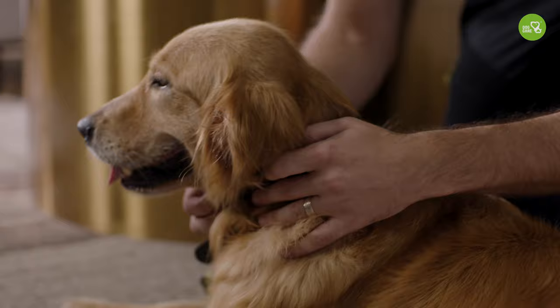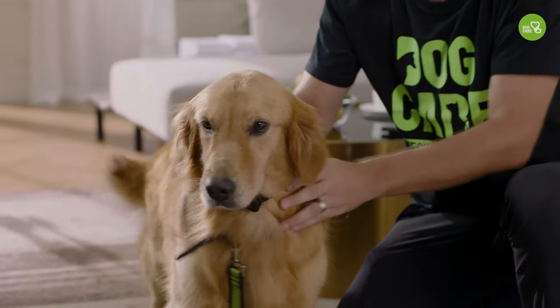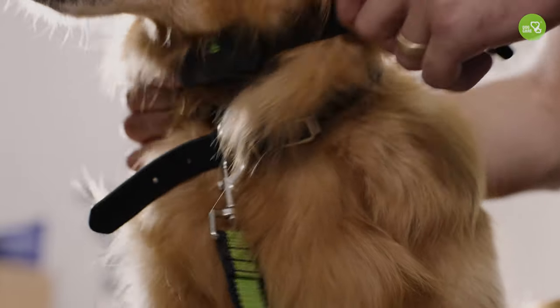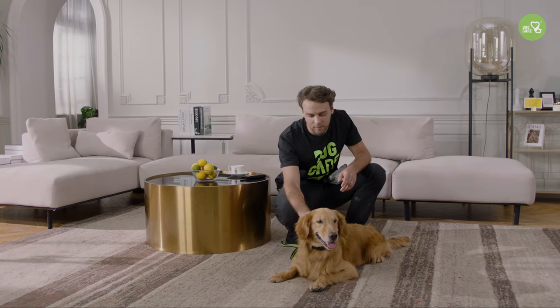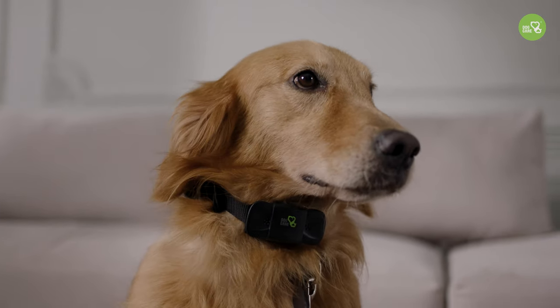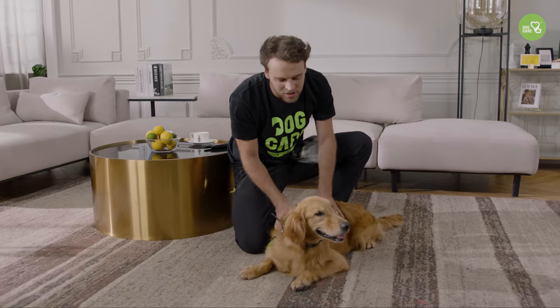If you want to adjust the collar, remove it first, adjust the size, and then put it back on — otherwise fur might get trapped. Make sure that the two electrodes are in contact with the skin. You can wiggle the collar so the electrodes pass through the hair and touch the skin, so the dog can feel the stimulation. Remember to praise your dog and stroke them, so the dog sees the collar as a good thing.